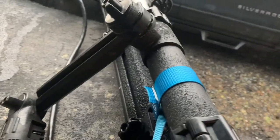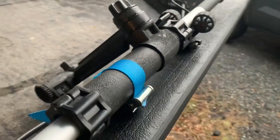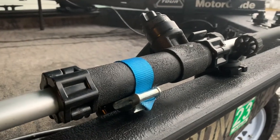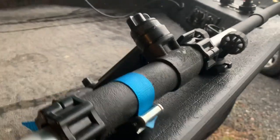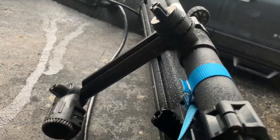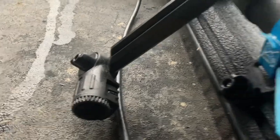I took a Yak Attack rod holder — one of their original Zuka tubes — and did something similar: I press-fitted a piece of PVC inside of it, then used one of their extension arms. And there you go, that's the mounting point.